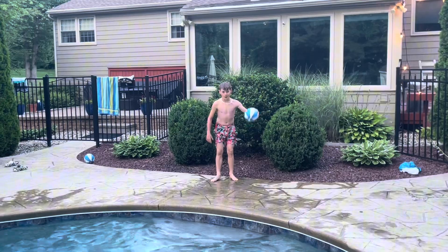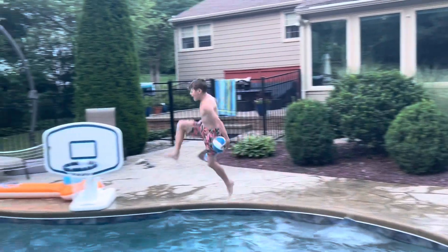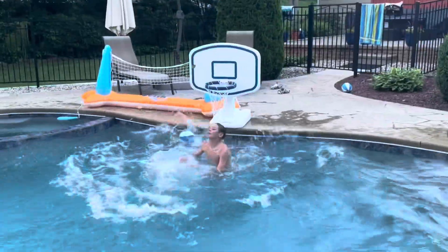Okay guys, so I'm going to go and I'm going to go through both legs dunk. Bang! Nice!